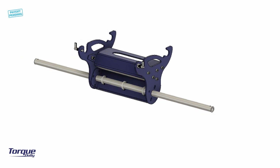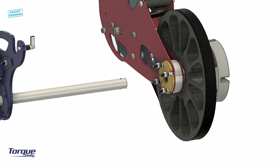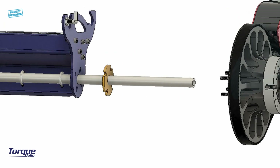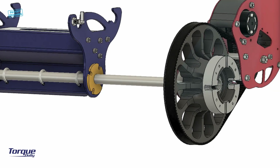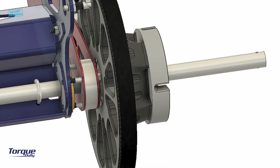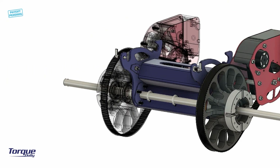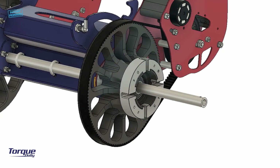Remove the following nuts and washers from the torque drive unit. Take the spacer and slide it on the axle tube. Now slide the torque drive unit on as shown. Put the nuts and tighten them firmly using hand tools. Repeat the same process for the second torque drive unit.